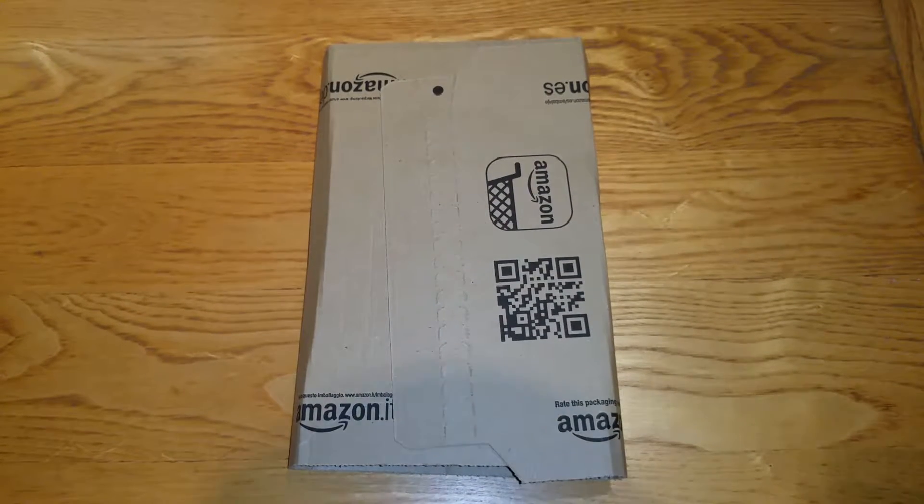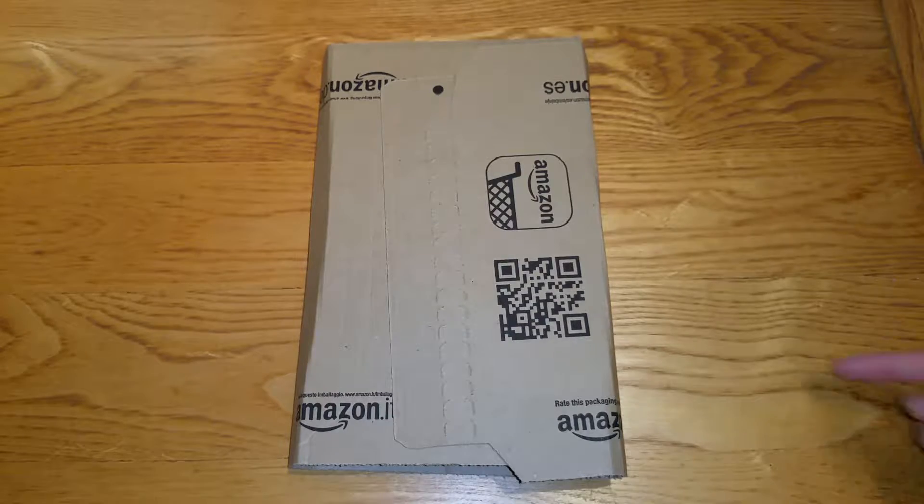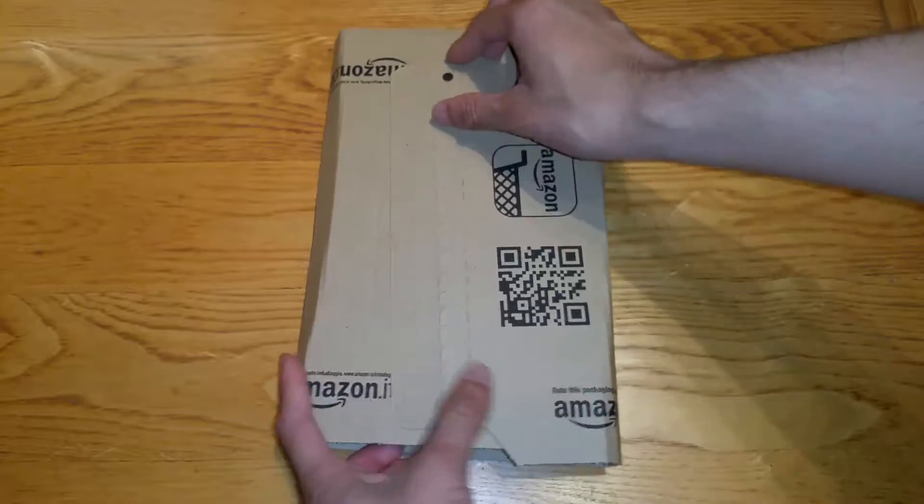Hey guys, Mr. Waheed Doha here back with the Amazon Packaging Boxing. Today I'm going to unbox this — it's a sponsored item, I'm not sure who it's from, but I'm going to go ahead and open it.